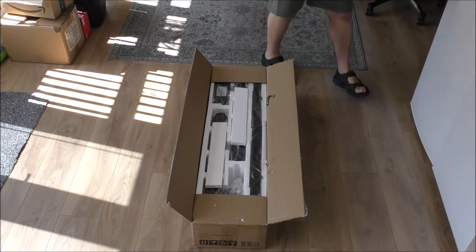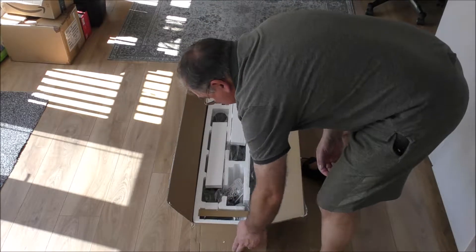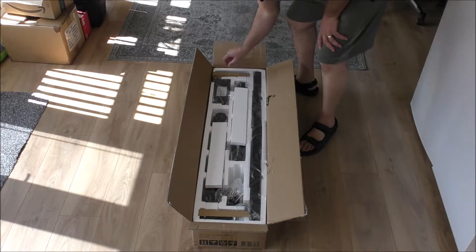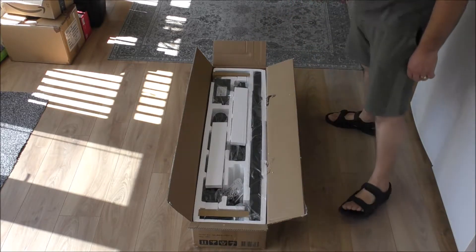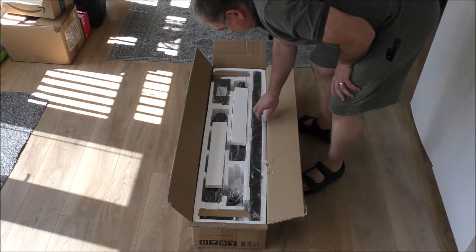It was delivered to my neighbours, and luckily for her, the driver brought it in because she wouldn't have been able to lift it and she wouldn't have accepted it. So there it is, all packaged up very nicely — well protected.